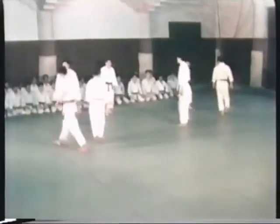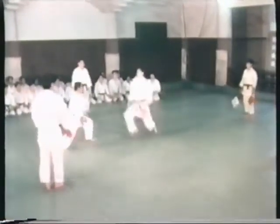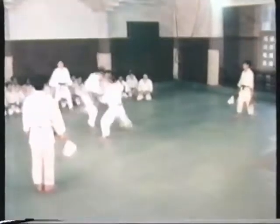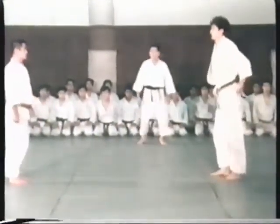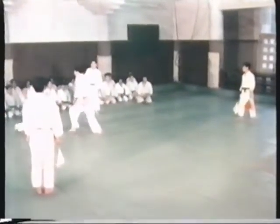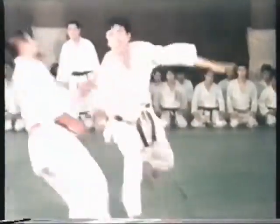Randori geiko is the next step after hikitate geiko. The tori and uke train together in both defense and offense, freely applying waza and thrusting with the dagger. It is important to note that the person armed with the dagger must not resist correctly executed techniques, and the defender must take an open stance which allows for correct attacks by the opponent.